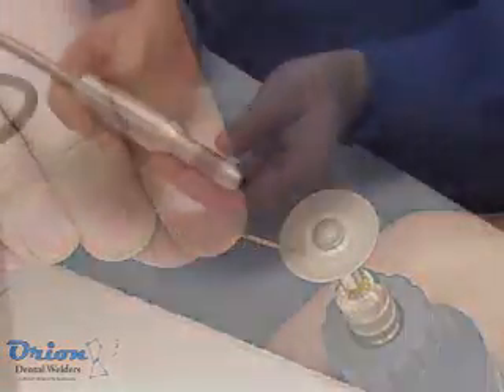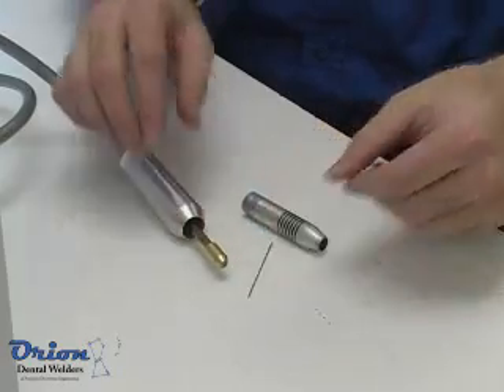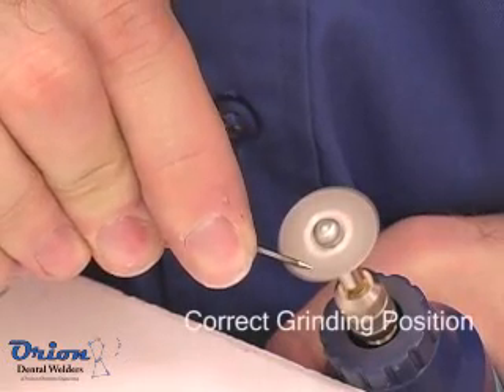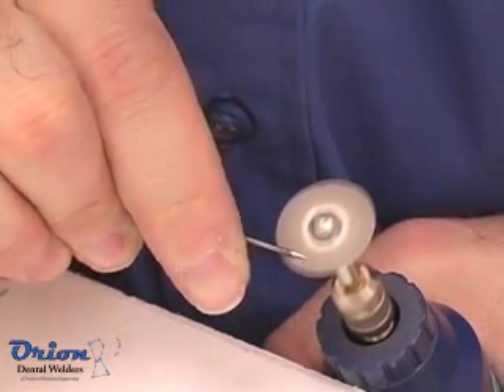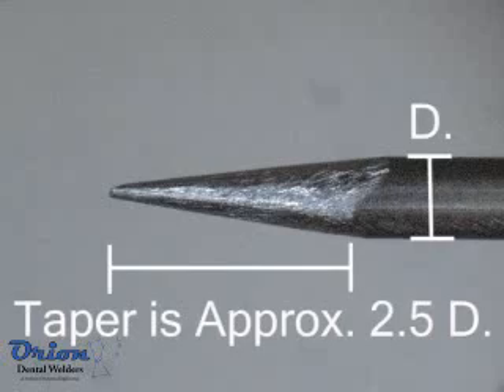Proper electrode maintenance is the key to pulse arc welding success. The Orion's quick change electrode system makes maintaining your electrodes quick and easy. A small and inexpensive Dremel tool using a diamond grinding disc is perfect for electrode sharpening. Always grind the electrode so that grind marks run parallel to the electrode shaft. The taper of the electrode should be approximately 2.5 times the diameter as shown.